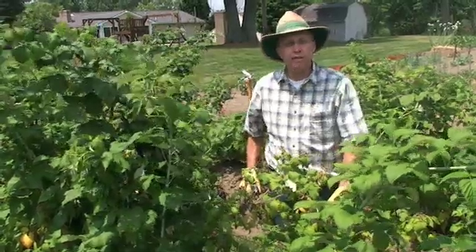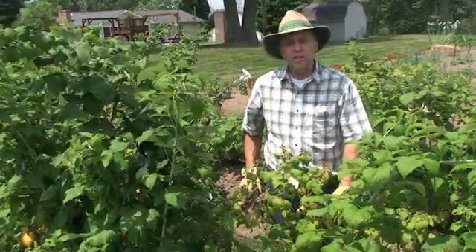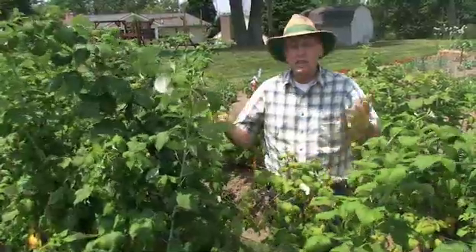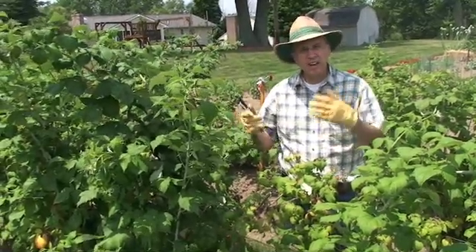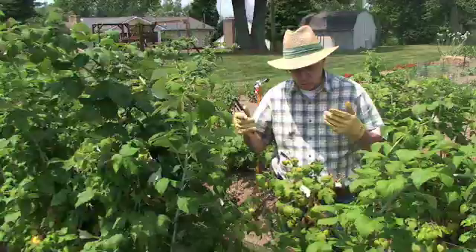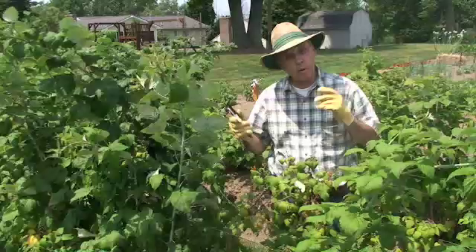Good day. I'm Bob Tritton. I'm a district horticulturalist with Michigan State University Extension here in southeast Michigan in mid-July or so, and we're actually standing in my patch of black raspberries. Today I want to be talking about pruning and care of black or summer-fruiting raspberries, and that would include black raspberries, purple raspberries, and red raspberries as well.